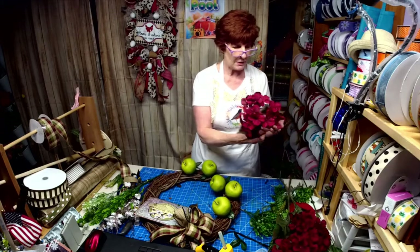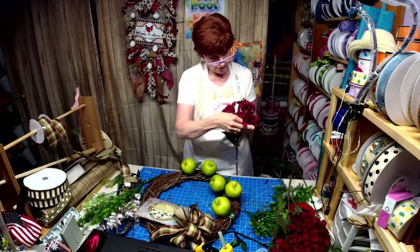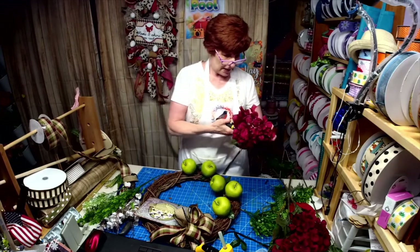Now I want to see if I can do something with these — these were from AC Moore. Boo hoo, they're not around anymore.